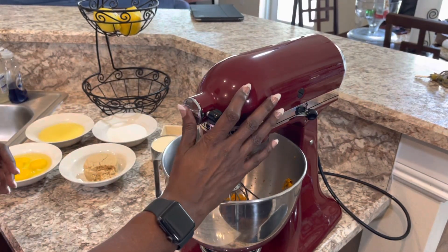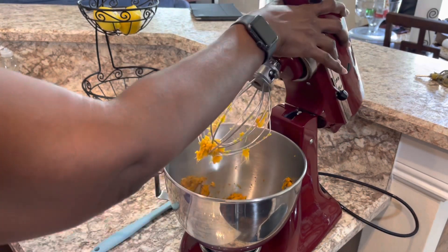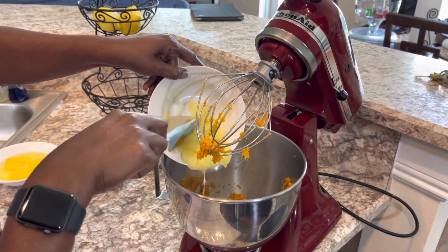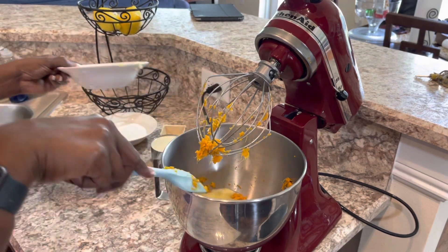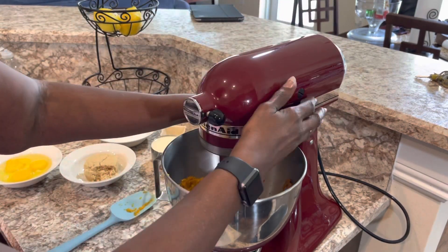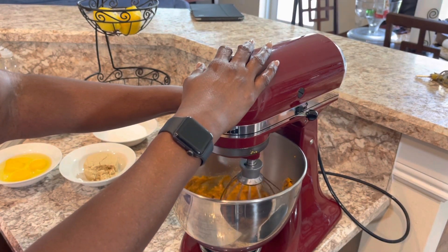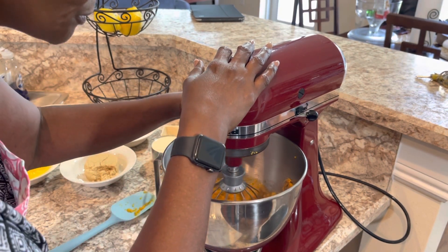Now we're going to start adding the ingredients. Add the butter and blend it until it's smooth.